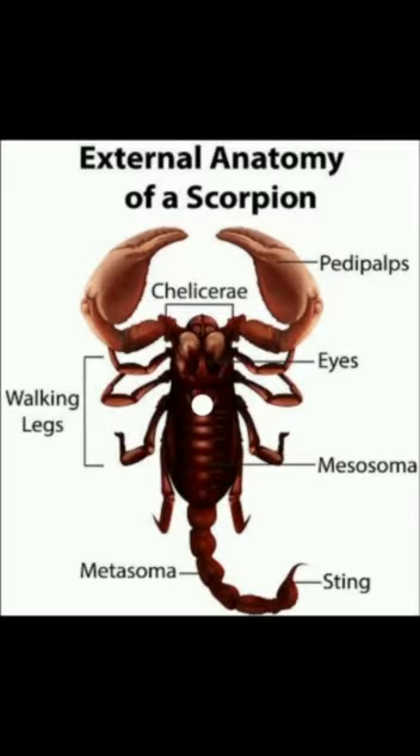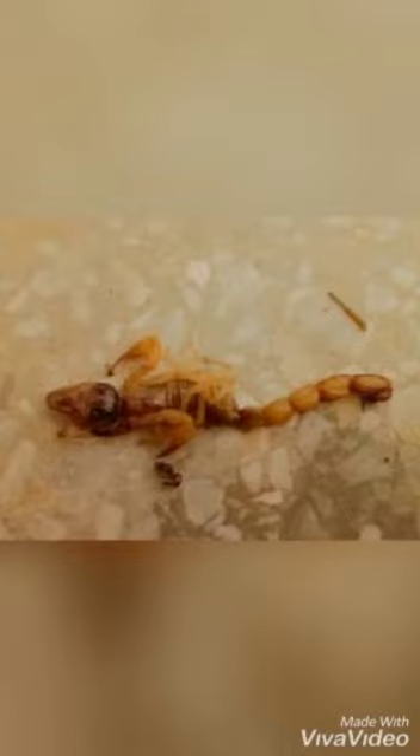Bismillahirrahmanirrahim. Students of Cholistan University of Veterinary and Animal Sciences have performed the dissection of various insects and arachnids in the undergraduate parasitology labs. Here, group 2 has performed the dissection of a scorpion.